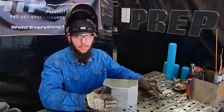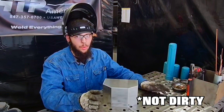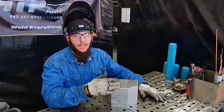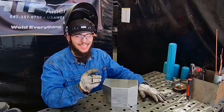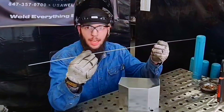What I do for prep is take a clean rag — no oil or anything on it — put some alcohol on it, and clean the joint and outside of the joint. That way no contaminants can get pulled into the weld pool while we're welding.